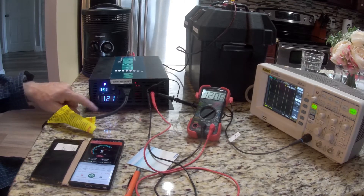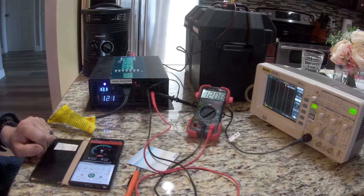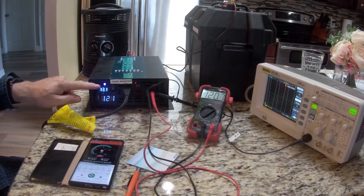It's putting out 121 volts on the meter here and 120.7 there, so it just rounds up — it all looks pretty accurate. The nice blue display gives you voltage in. You get a red if you overload it, and it faults and shuts off.